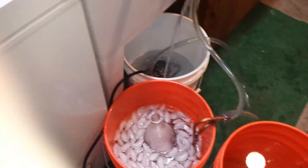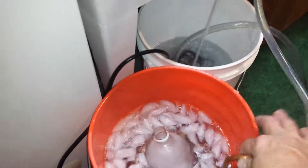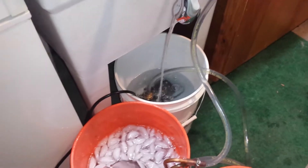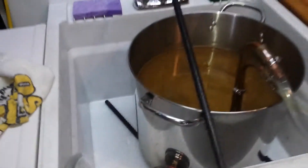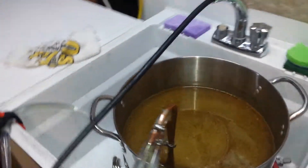I have another wort chiller in this bucket with ice. The water goes through — it's an internal circuit with water going in and then water coming out right there. It takes me between 10 to 20 minutes to cool my wort.